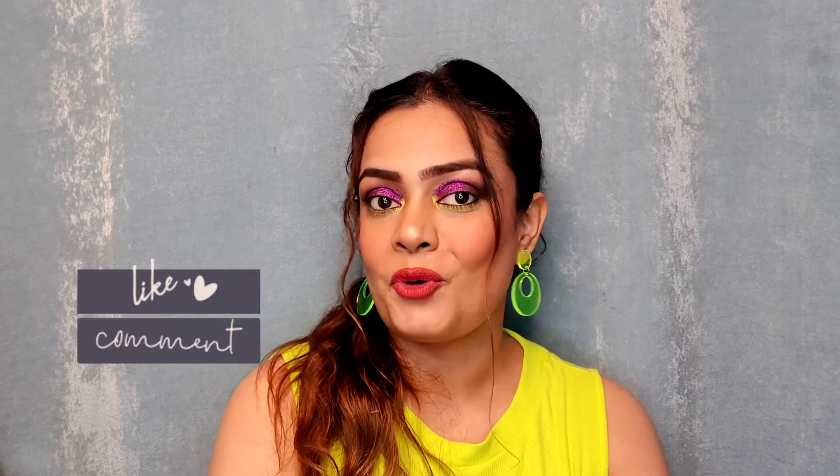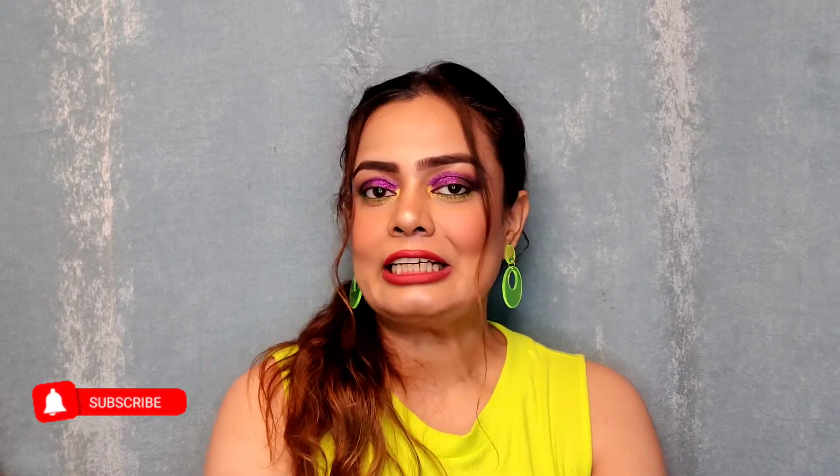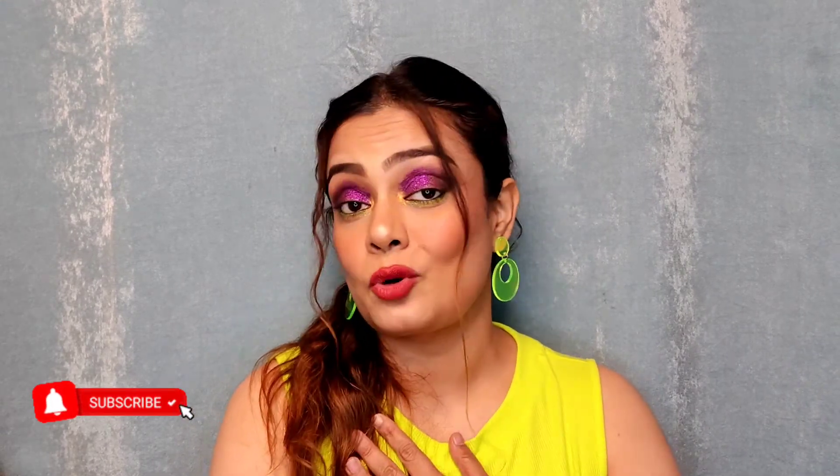So guys, this was my small review on these lipsticks. Hope you liked it. If you did, please don't forget to like, share, and subscribe to my channel for more content. Please hit the subscribe button and also the bell notification so whenever I upload a new video you'll get notified. Till then, we'll meet in the next video. Bye!